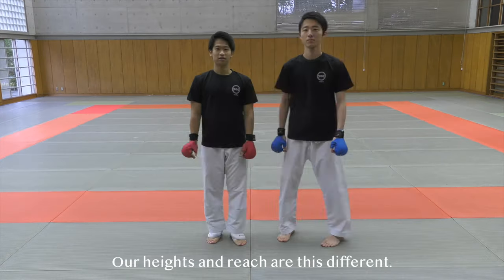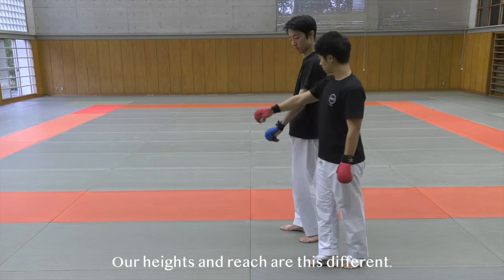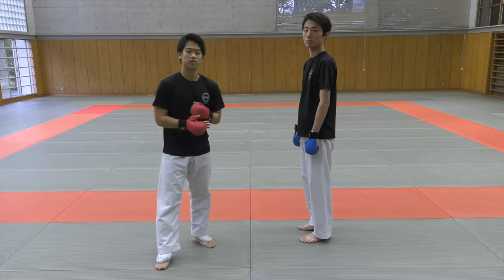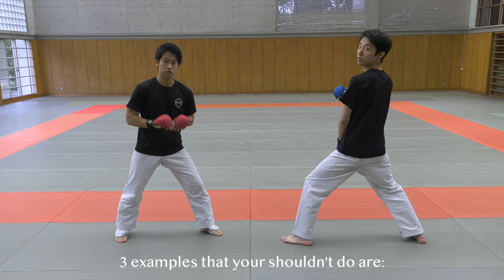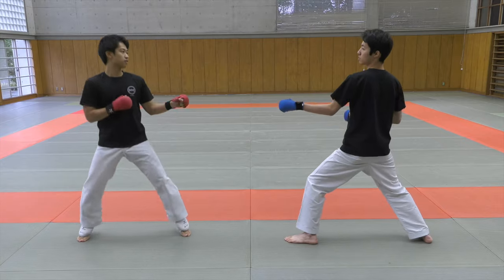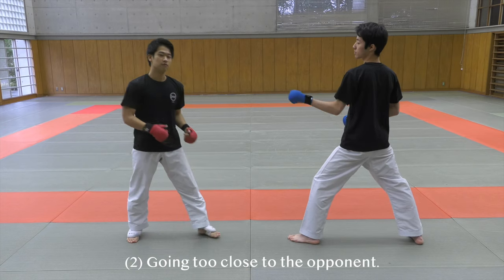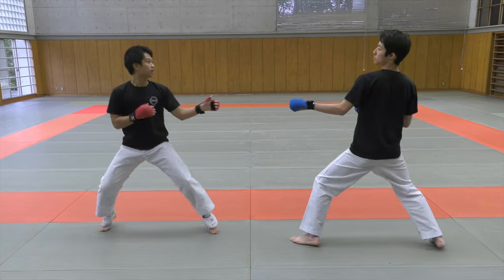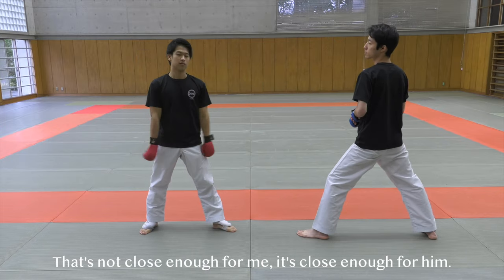Let's get started. Right now, our heights and reach are this different — see, there's a big difference. So in this kind of scenario, I'm pretty sure you guys come across sometimes. Three examples that you shouldn't do: first, go in without doing anything — if you simply just go in, he can sense that you're coming. Number two, if you go too close to the opponent, he can attack right away. That's not close enough for me, but that's close enough for him.